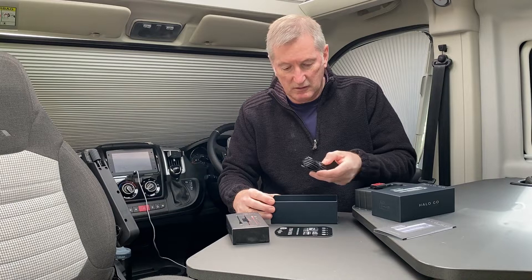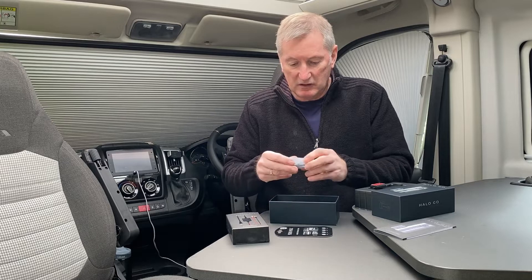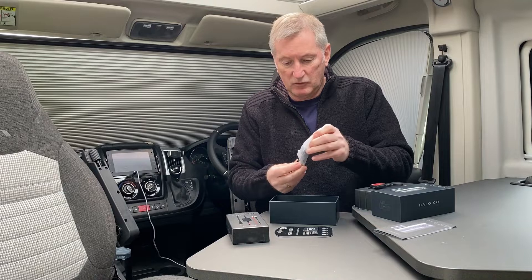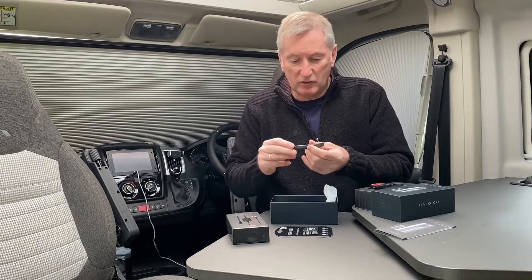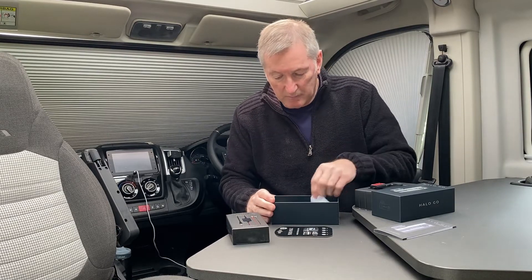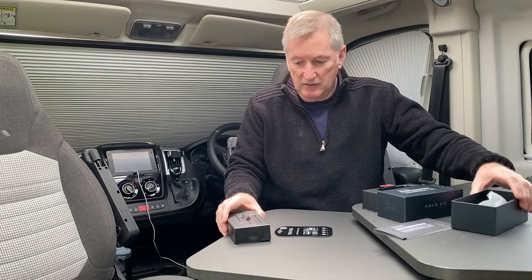In the box you've got the lead that goes into a USB and cigarette lighter socket. There's also a little trim tool which is handy just so you can hide the wires behind the trim, and a spare 3M pad as well.